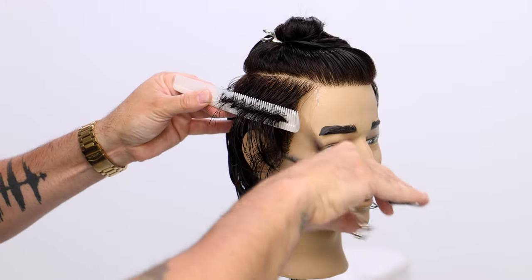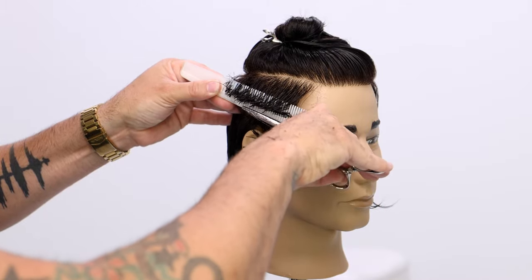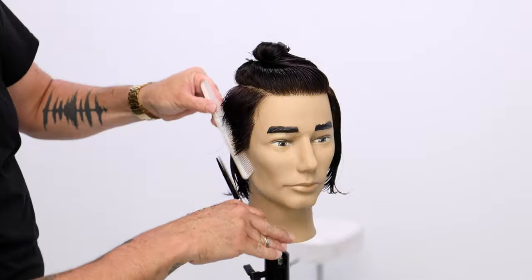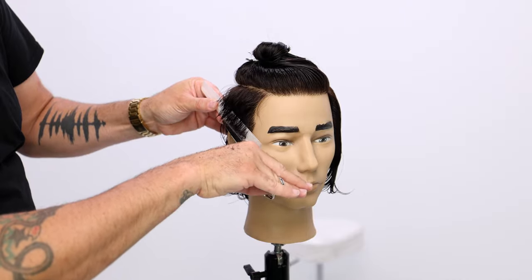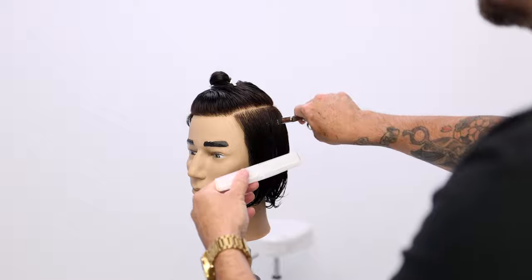As I start the haircut, you'll notice my scissor over comb work starts at the top of the section. The reason I do that is I want to pick my length and then work my way down. When you're doing scissor over comb, it's helpful to get that bulk out before you start working from bottom to top. So just cut your length and work your way down section by section.